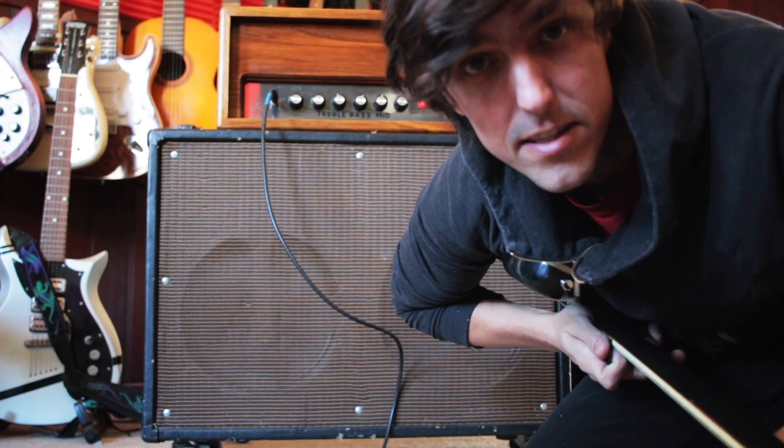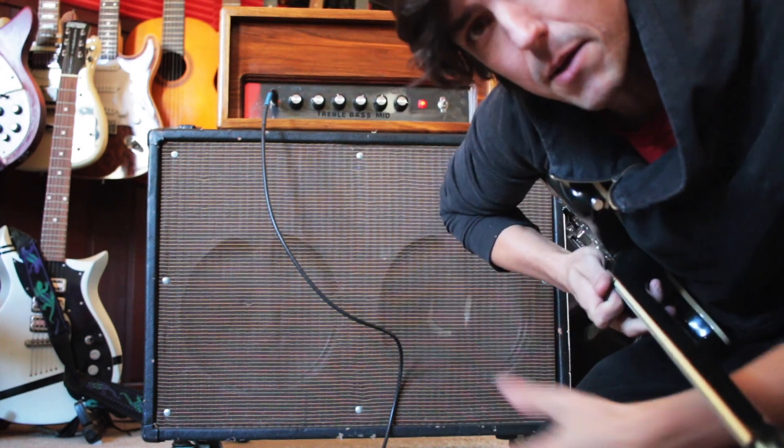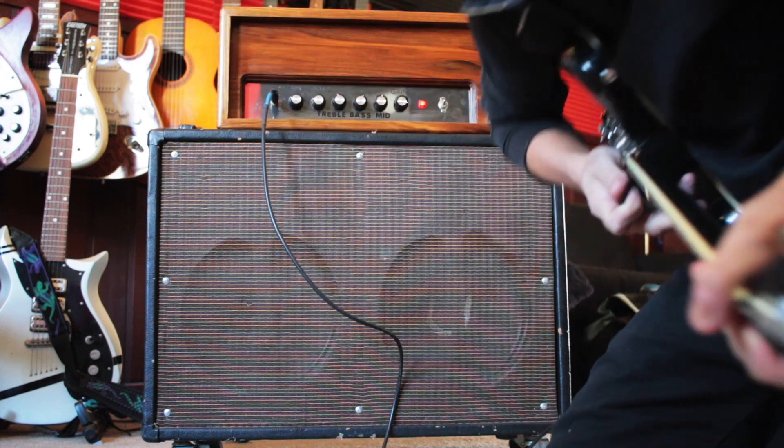Hi, my name is Jeff, and I'm making this video for somebody who's interested in buying this amp that I built a few years ago, about five years ago. So I'm just going to play a little bit, and I hope it sounds good.